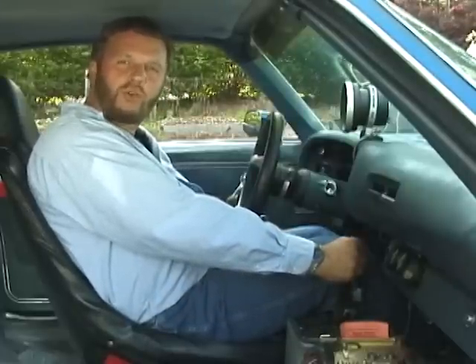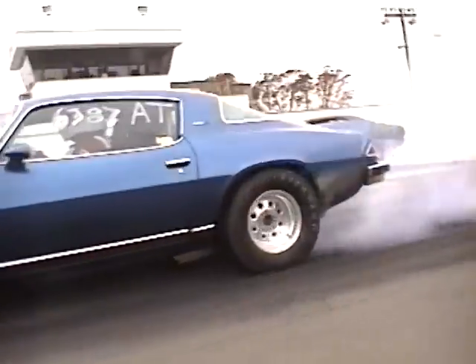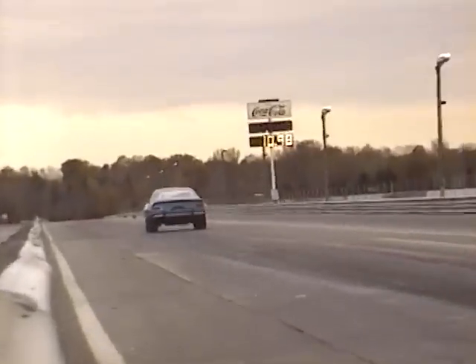I chose a manual transmission car because I wanted to have more control over RPM leaving points and RPM shifting points to really put these DOT tires to the test. Now let's take a look at our test procedures. All of our tires tested received a minimum of 10 runs each. During these break-in runs, we experimented with tire pressures from a high range to a low range to achieve maximum traction.